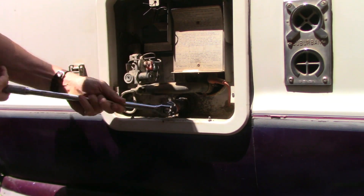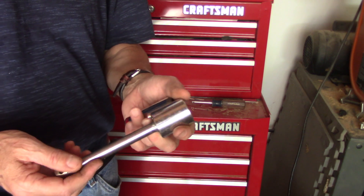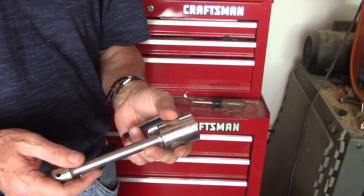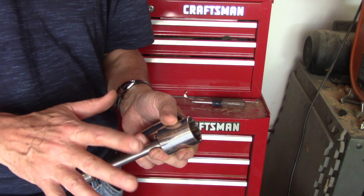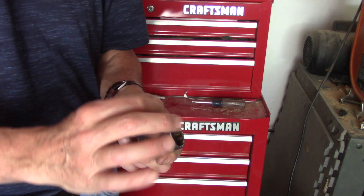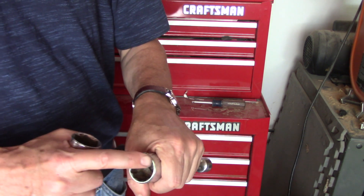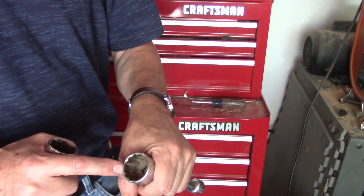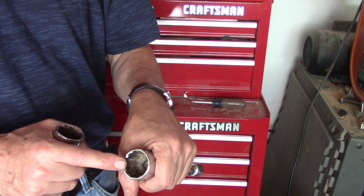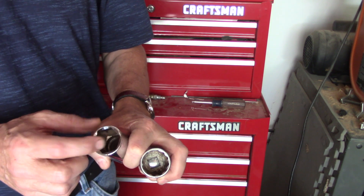I finally got it free. Let me explain why that worked with this new tool. I tried unsuccessfully to get it off with a 1 and 1/16th socket and an extension. Even with a breaker bar, I didn't want to go too hard because if you round those corners on the socket head of the anode rod, you're done. The socket I was using is a multi-point, and that's not a good one for trying to break a stuck rod. You want one like this that has fewer points — it's going to grip better.